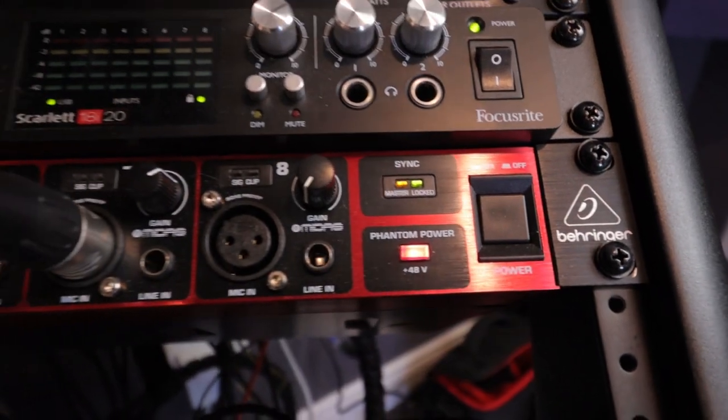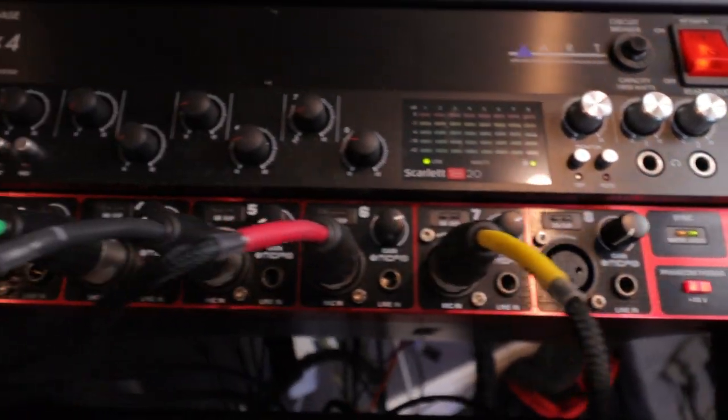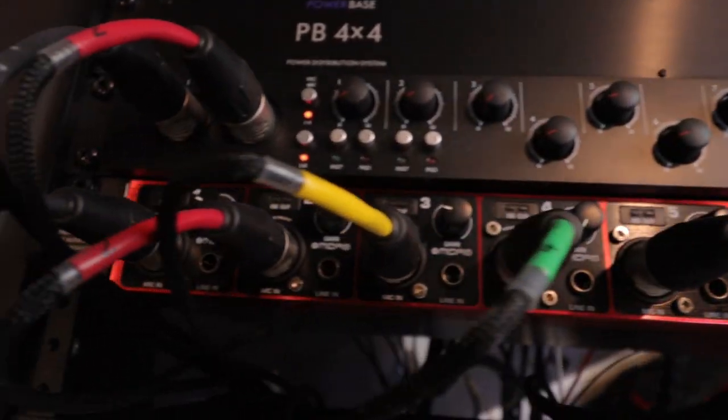If you're looking for an interface that has eight inputs, then look no further — I've got one myself. It's the Behringer 80A8200. This is probably the least expensive preamp option on the market, and you'll get the best bang for your buck.